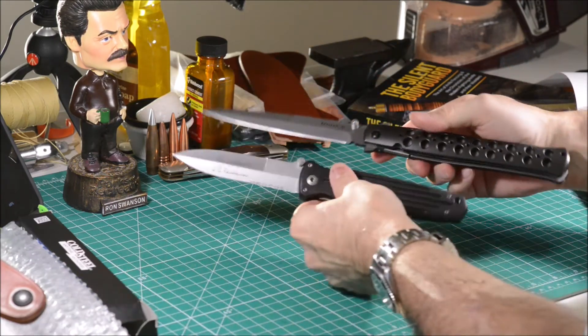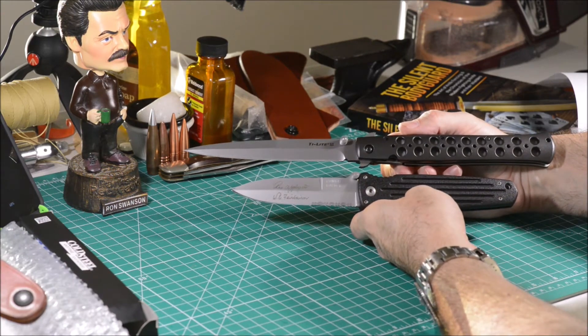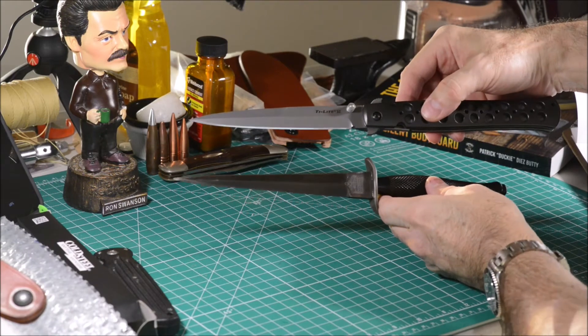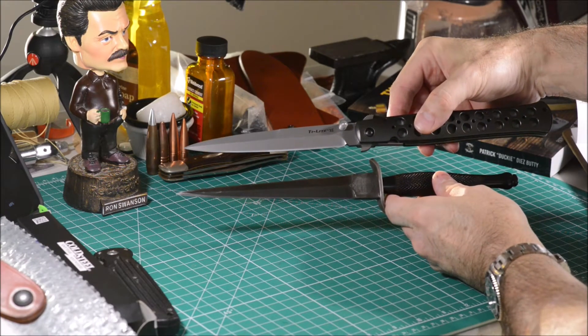Compared to the Applegate Fairbairn, which is already a big blade, you can see the size difference. And if you compare it to a dagger — the Fairbairn-Sykes first pattern — you can also see the dimensions of this knife.